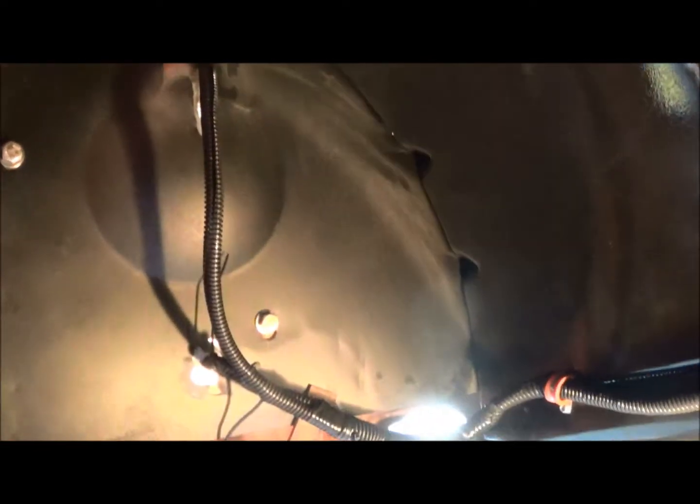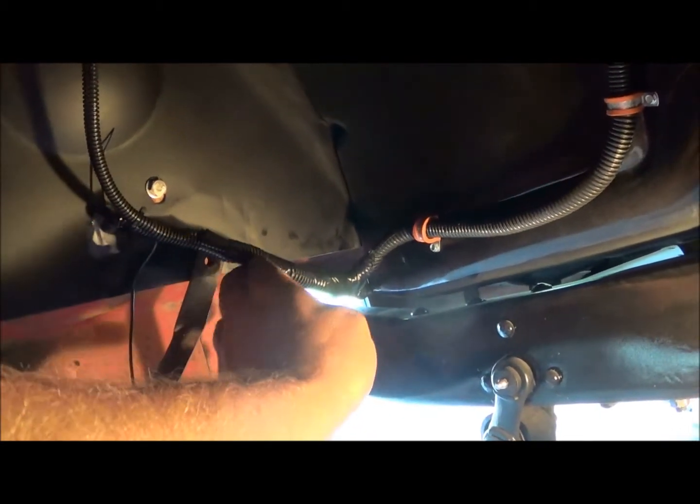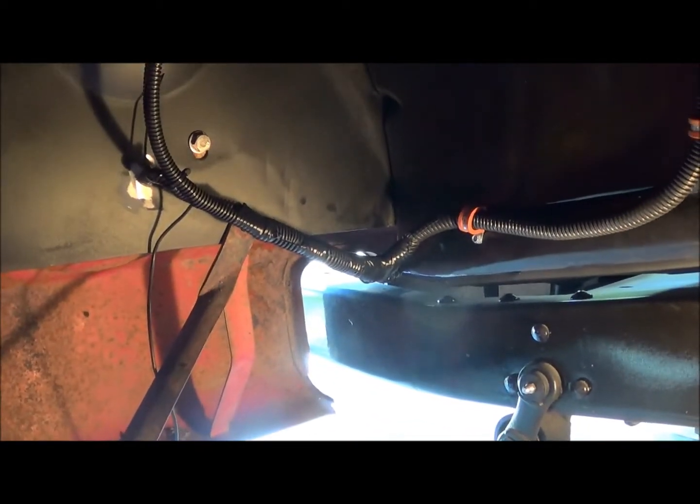Pretty much done with this. I gotta modify another clamp here real quick and put one in - get it right there, that'll hold it nice and snug and won't have to worry about this flopping around getting into the tire or anything crazy. I will put a clamp here, I just don't have any clamps with a quarter-inch hole in them, so I'll get one of those or make one - one of the two. Then we'll clamp this right here and call that good.